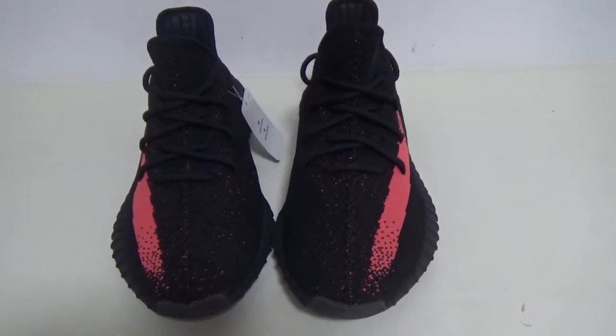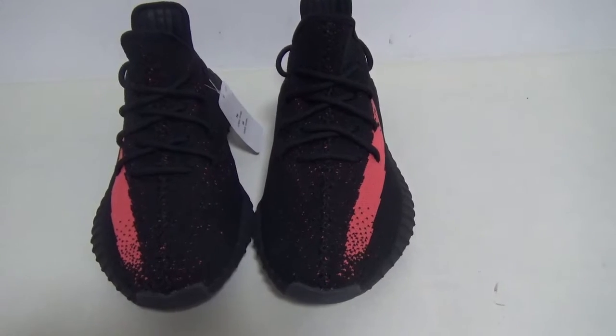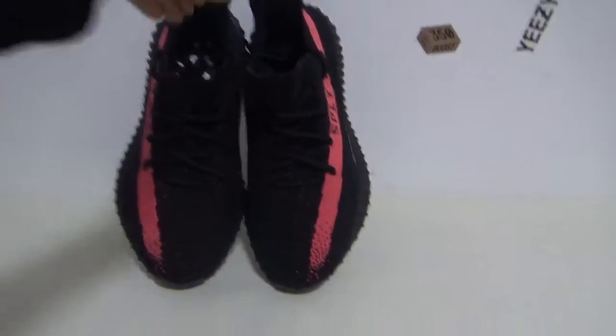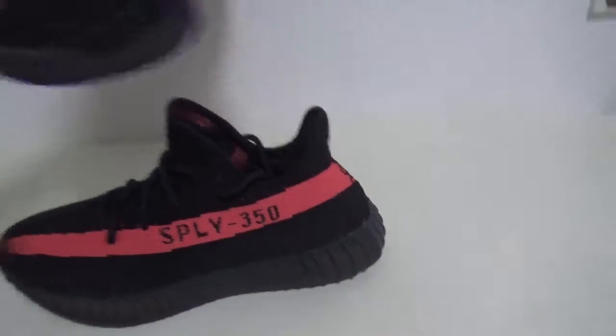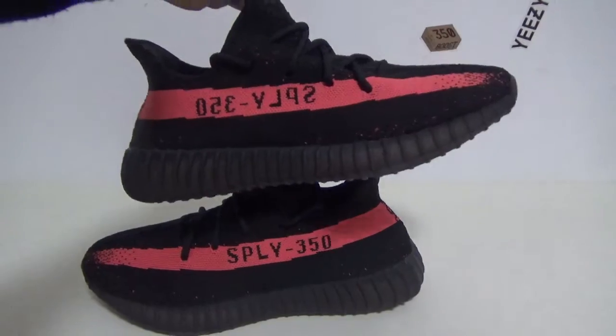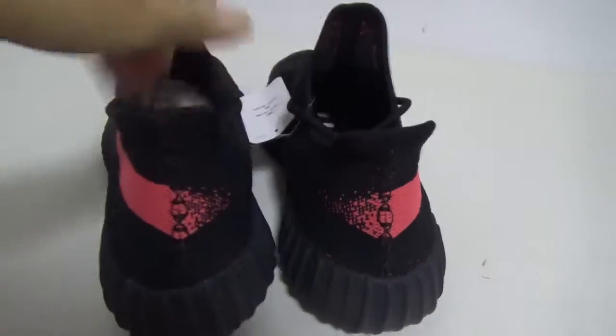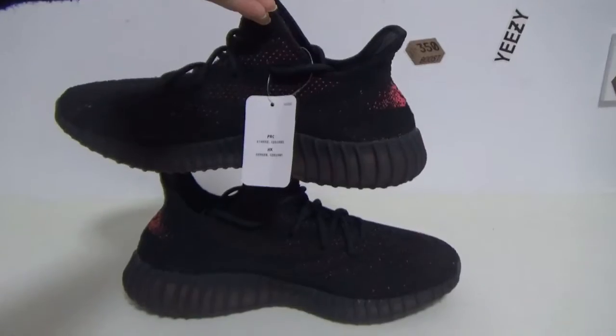Okay, the shoes is Yeezy Boost 350 V2 Core Black. The front is amazing, and the side — whoa, they're beautiful. The perfect back, you can see, and the other side.